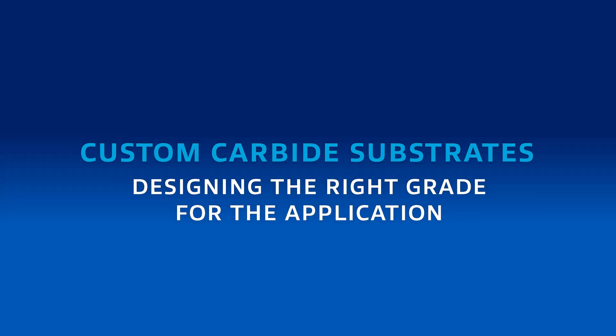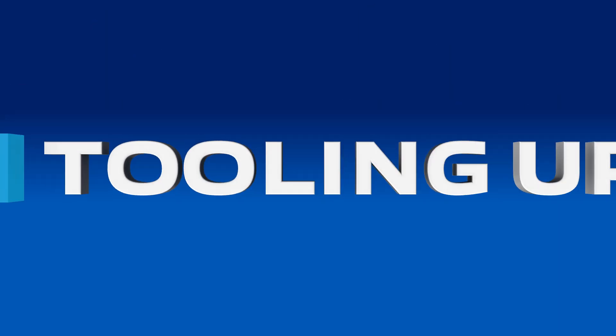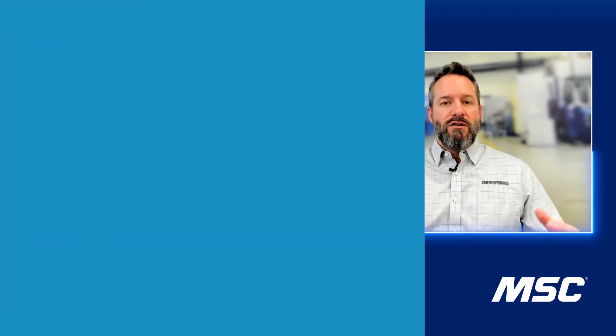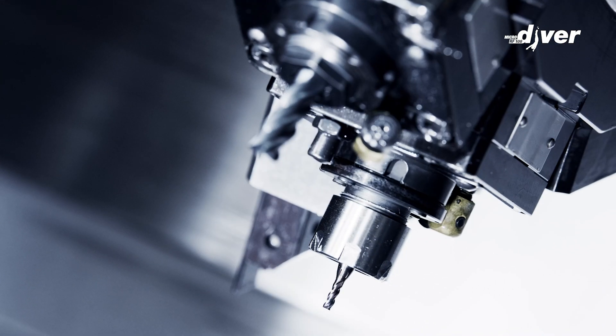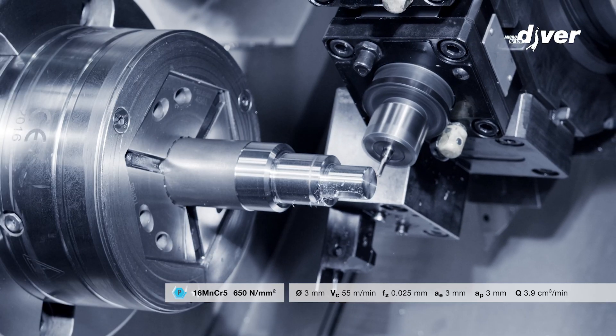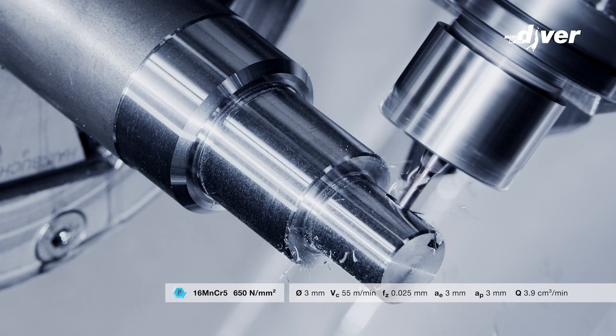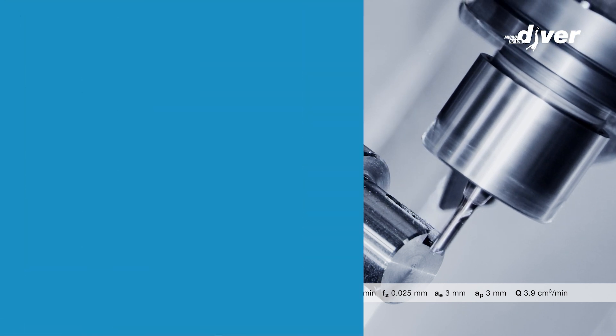You've got to grind that tool out of the raw carbide rod, and you've got to have a perfect combination of hardness and toughness. Hardness is what gives the tool wear resistance and heat resistance, and toughness is what allows the tool to take an impact and take abuse without chipping and crumbling apart.